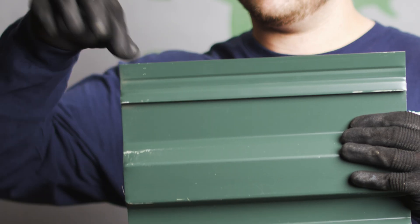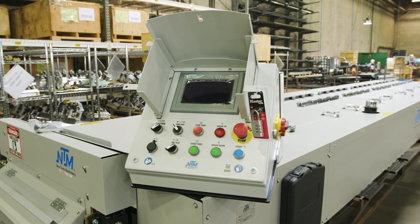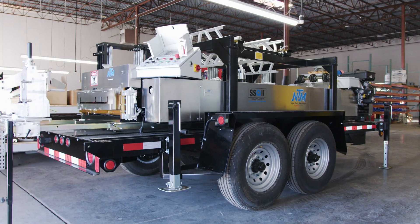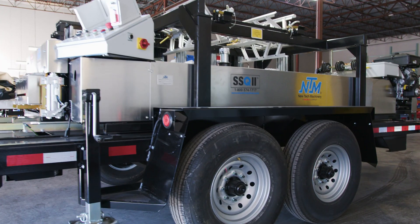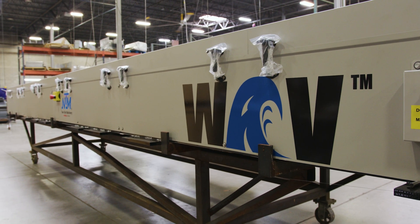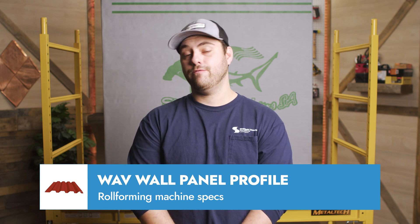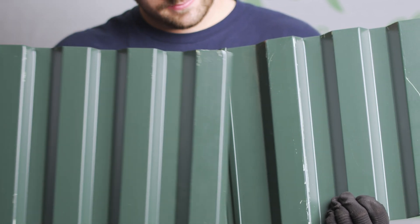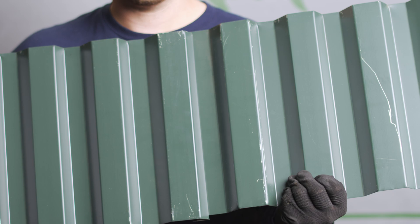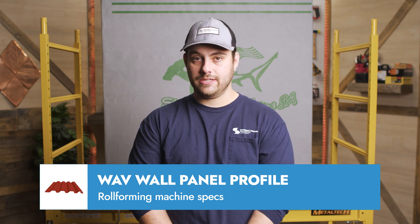The wave panels are the only set of profiles from Sheffield Metals that utilize a dedicated machine to roll form them. All the others can be roll formed with either the SSQ2 Multi-Pro or another one of New Tech's roll formers. The wave wall panel machine by New Tech Machinery supports six distinct wave profiles: two 16 inch profiles — the Wave 16-4F and Wave 16-4C — with four ribs, compatible with 24 gauge and 22 gauge Grade 50 steel, as well as .032 or .040 aluminum. Additionally, it offers two 12 inch profiles and two 8 inch profiles, each with one rib, designed for 24 gauge and 22 gauge steel. However, aluminum is not recommended for the 12 inch and 8 inch profiles.